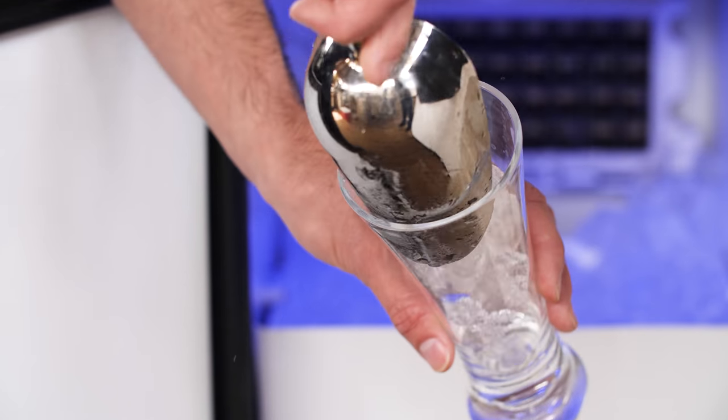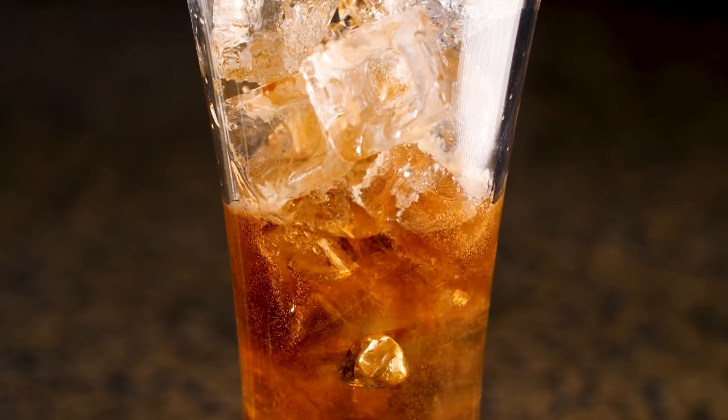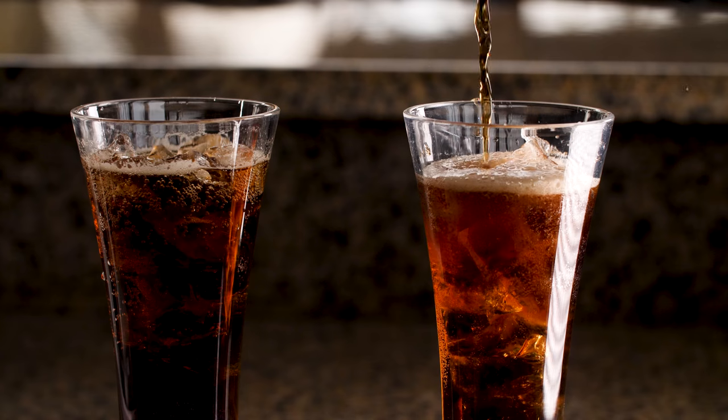Having an ice maker in your outdoor kitchen adds so much convenience when it comes to entertaining. It's nice to not have to run inside or to the store for extra ice when mixing drinks for a large party.